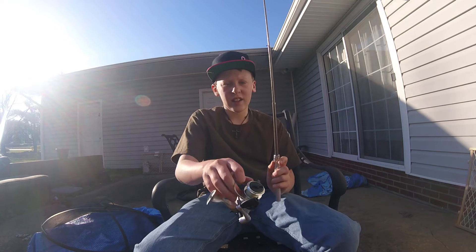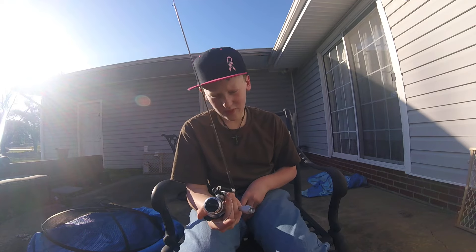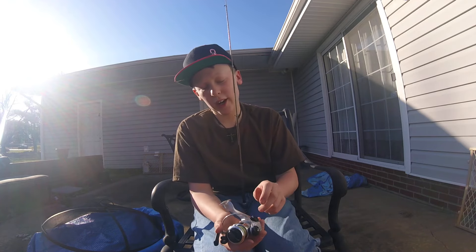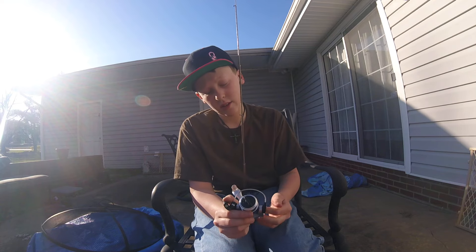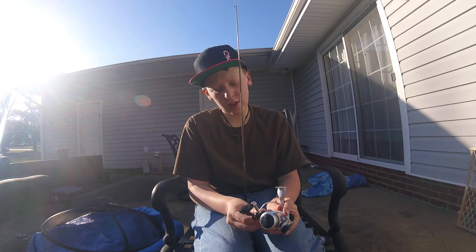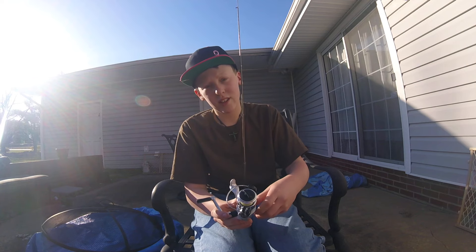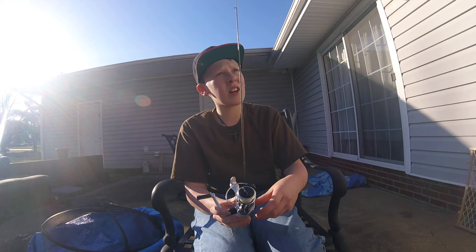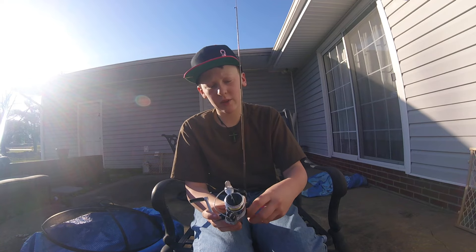The rod was nine dollars. Everything could be a bit better — the reel drag could be better. But like I said, nine dollars, you can't beat that. This will probably end up a trout rod. I'll put two-pound SOS trout line on it — SOS stands for strong, obscure, and small. Yeah, I don't know if that's the right order, but that's what it stands for.